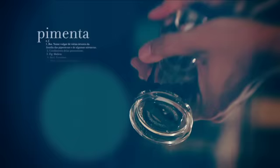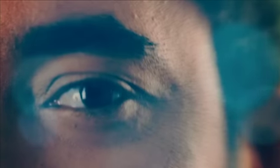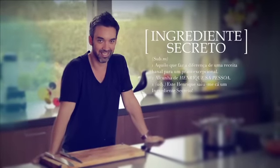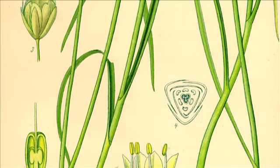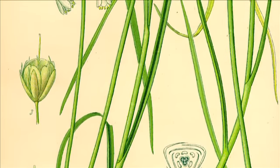Hello everyone. Alho francês, alho macho, alho porro, porro bravo, porro hortense.